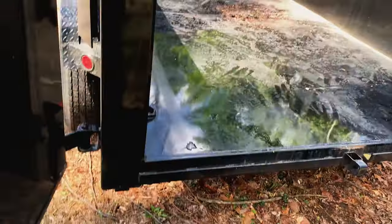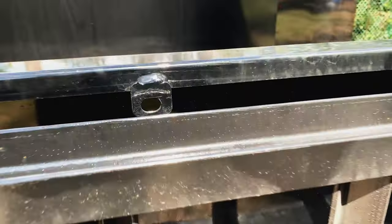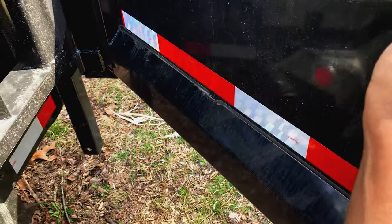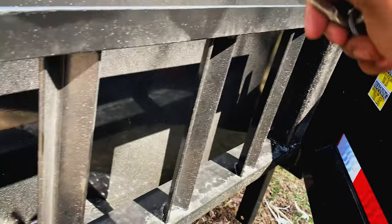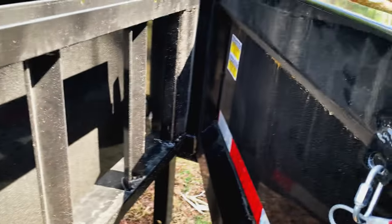You can basically hook up the door to the side — there's a pin here, so you just take it and place it on the hook and lock it in there. You want to do that whenever you're at the dump so that the gate doesn't swing back and forth.